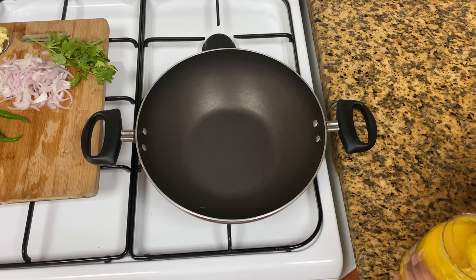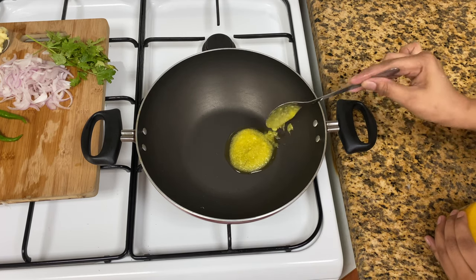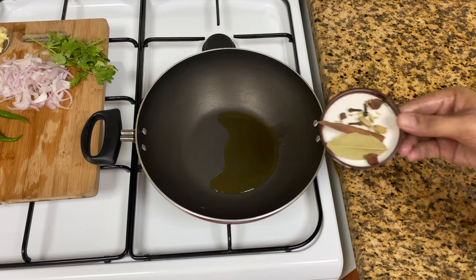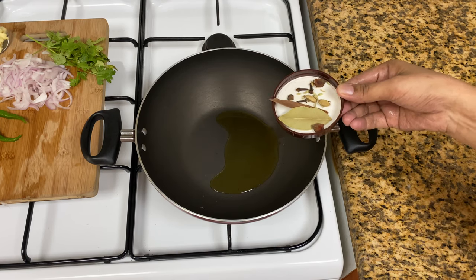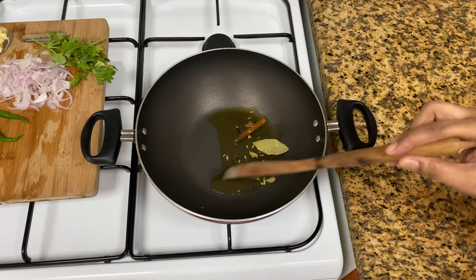We need to heat a pan with oil. We will use 1 tablespoon of oil and make a whole masala — like a bay leaf, a karbapatta, 2 gram bueh, 1 gram bueh, etc.